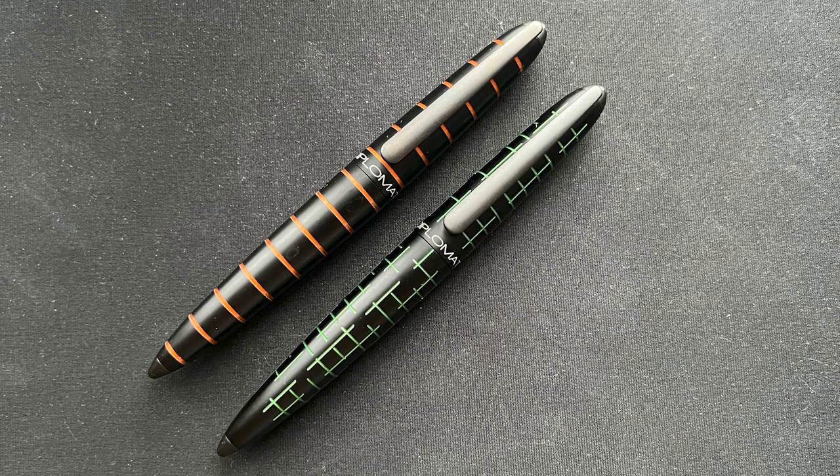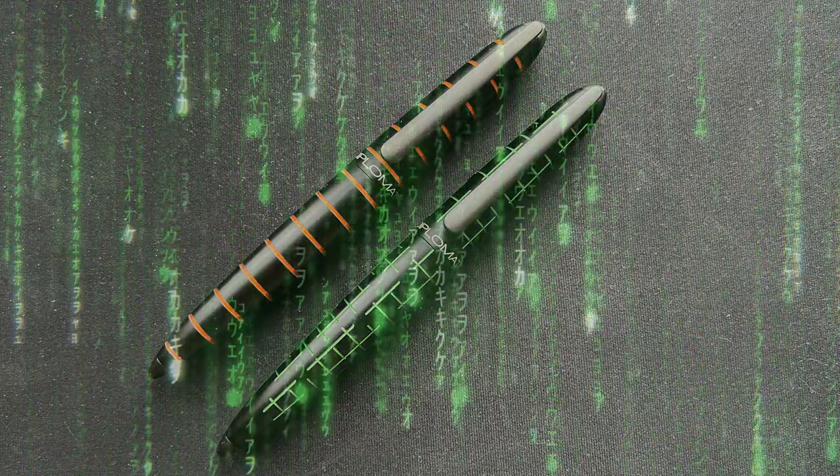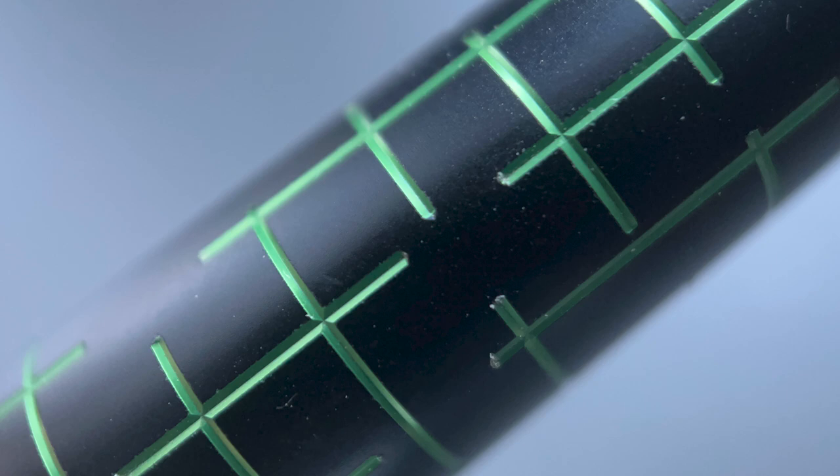Here's a look at the orange model, but the Matrix is a bit different. You can see it has offset vertical and horizontal hash marks — it's reminiscent of the raining code from the Matrix films. What I like about this look is that there is no discernible pattern to the marks. I looked at it for a while and couldn't notice any repeating pattern between the cap and barrel or anywhere else on the pen, so a bit of thought and effort went into the creation of this look. It just wasn't a cut and paste job.